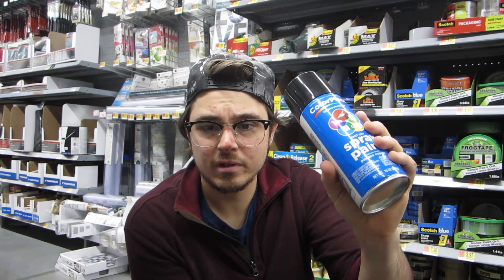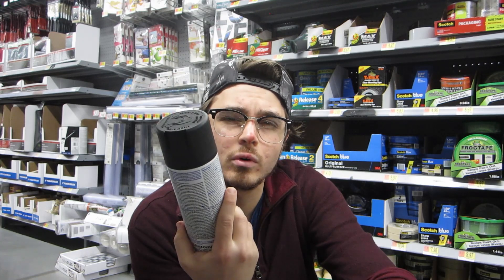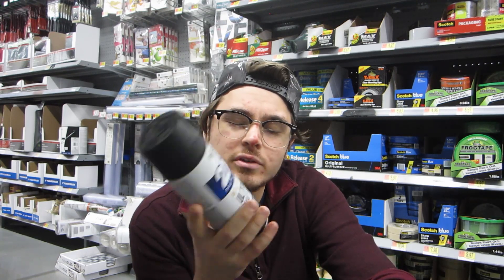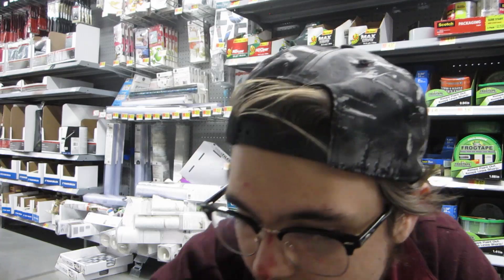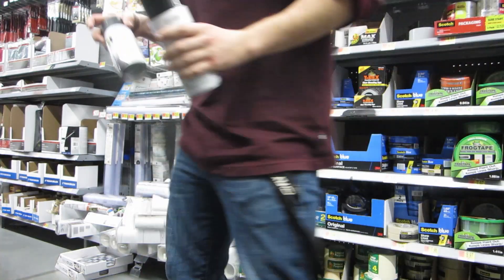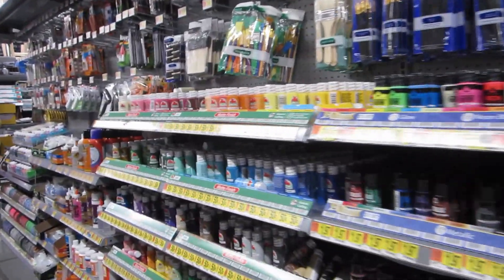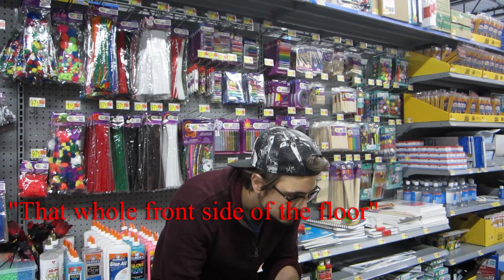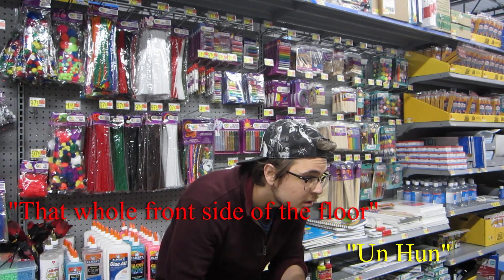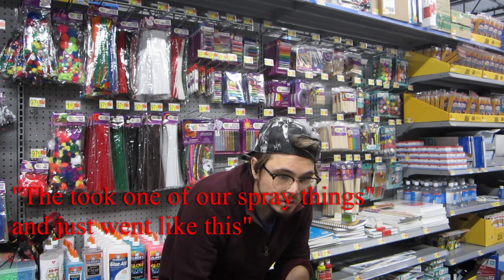I got this one for a dollar, this one for four dollars. This one kind of feels like it's got more paint, which would make sense - that's where I'm gonna go for the money. That's gonna make it work right.